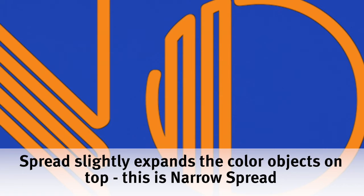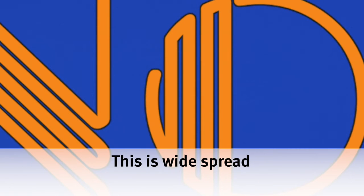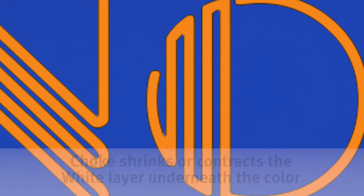There are two approaches to trapping: spread and choke. Spread slightly expands the edges of a top object in an attempt to completely cover the white toner underneath. Choke shrinks or contracts the white toner underneath, also in an attempt to hide its edges from the colored objects above.